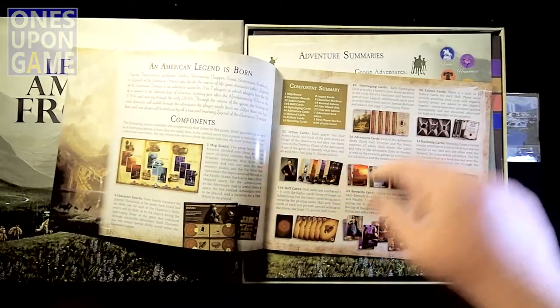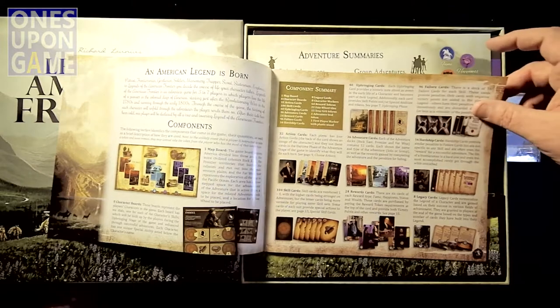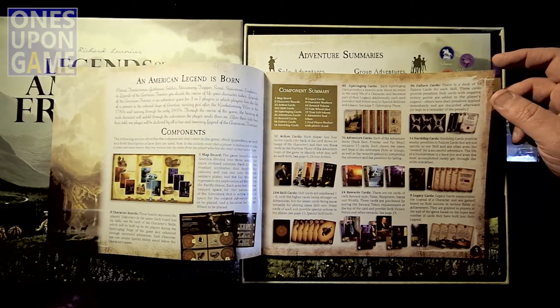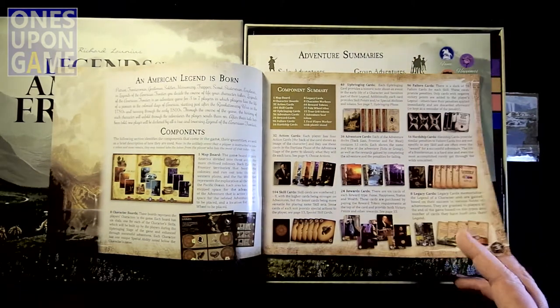Here's the components: you've got 40 action cards, skill cards, upbringing cards, adventure cards, 24 reward cards, legacy cards, hardship cards, and failure cards — I expect to probably visit that deck a lot. There's also a map board and eight characters to choose from.